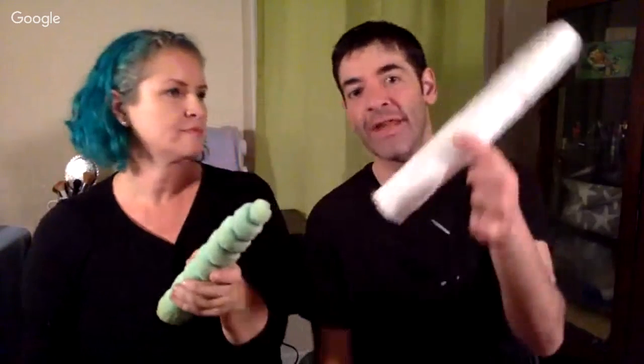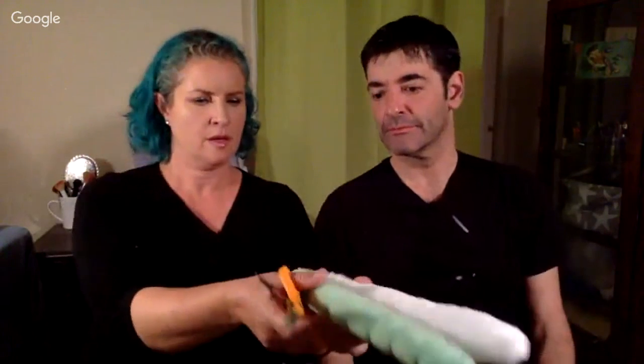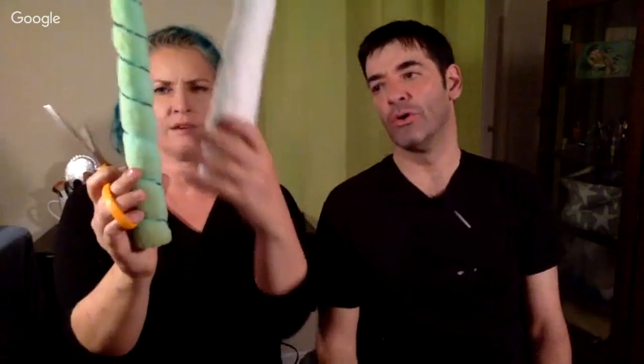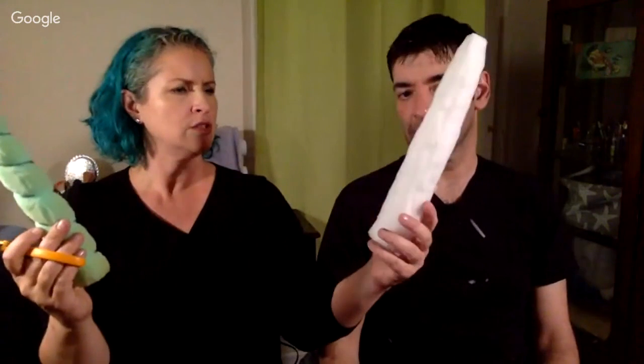I've rounded it off quite a bit now, so it's kind of ready for the spiral — or do I need to taper more? This is still a little wide. I'm trying to go ahead and carve it down just a little bit more. This was from a two-inch piece — it looks like a peeled cucumber at this point!